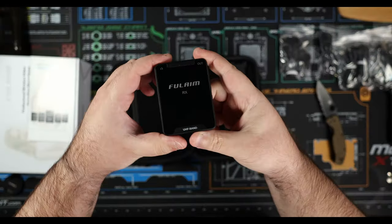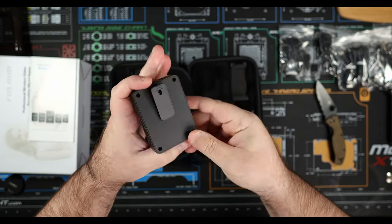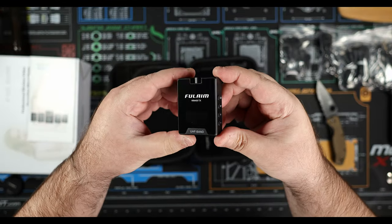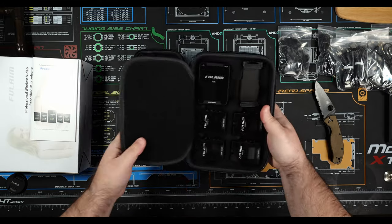In terms of charging, they've given you two unique cables where one plug charges three units simultaneously and the other plug charges two, so you can have multiple units charging at one time instead of having to do one at a time. I thought that was fairly neat.